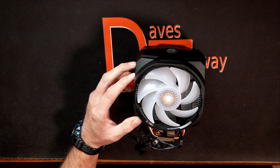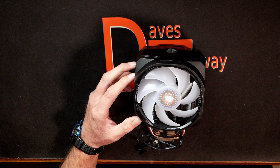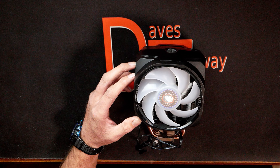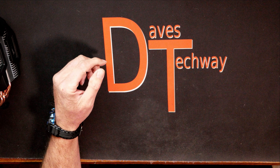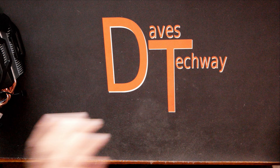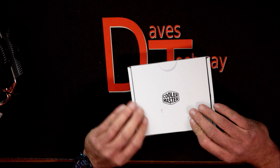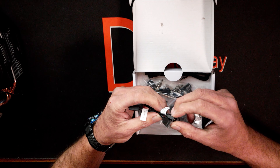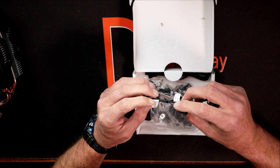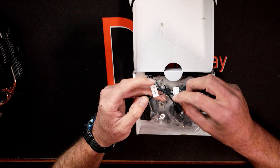The outer housing on the fans does seem a little flimsy, but the inner bracing seems nice and strong. Doing a little research, I can't find what kind of bearings are actually in these fans — it doesn't say anywhere on the fan. It is a push-pull configuration with the fans set up the way they are, so when you install it you'll need to make sure the fans are blowing the correct direction in your case.